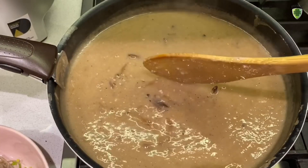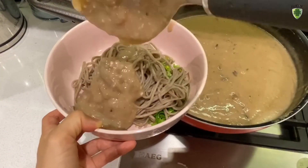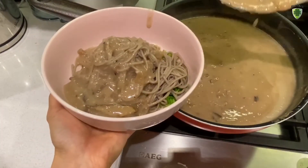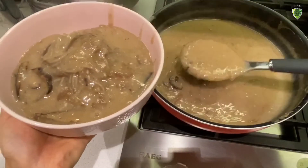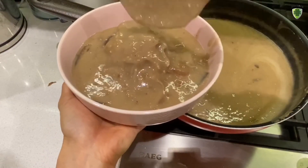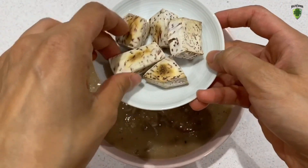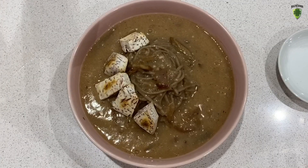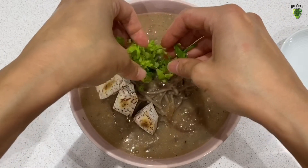This is ready to serve now. Pour as much soup as you like — look at this, so creamy! It's sort of like taro pasta. I like it to be very soupy, so I'm going to add more. To top it off, I'm going to put the reserved taro pieces on here, then sprinkle the remaining Chinese celery on top. Ta-da! It's ready!